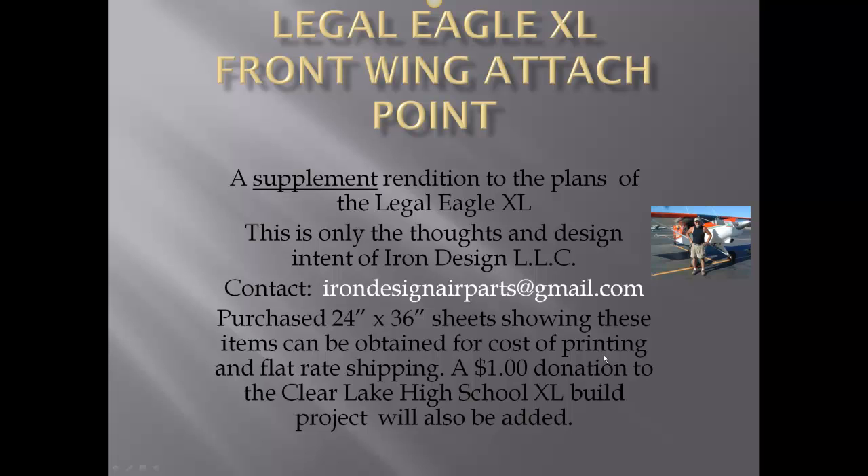Welcome to the Lego Eagle XL Front Wing Attach Point. This is a supplement rendition to the plans of the Lego Eagle XL, only a supplement and interpreted by Iron Design LLC.